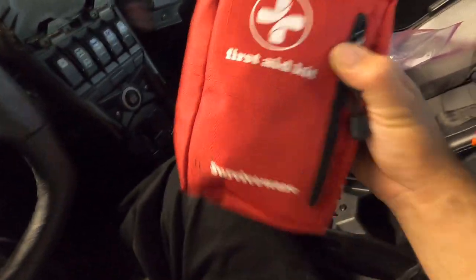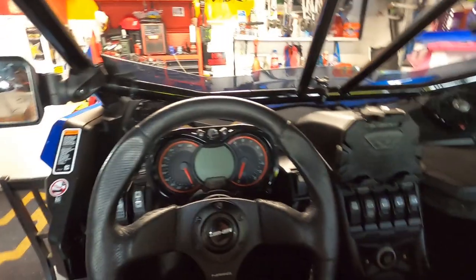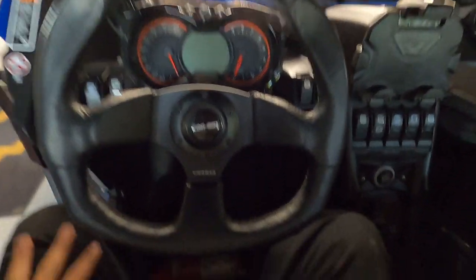Last but not least, I carry a fire extinguisher, and I mount it right below my leg near the driver's seat. It's strapped in tight and has never come loose. I keep it there because if the car's on fire, you don't want to reach into the back cage — it'll be too hot. Having it near me and down low keeps weight low, which is always better for reducing rollover risk.